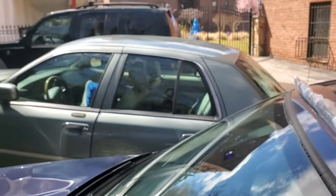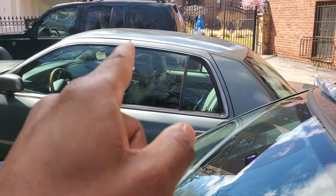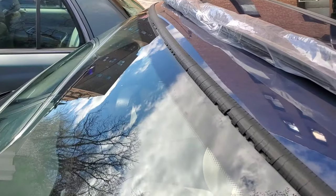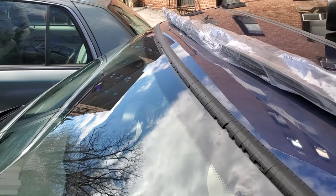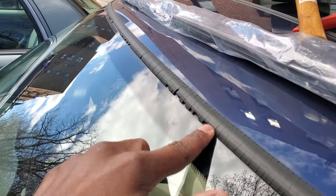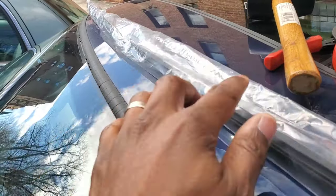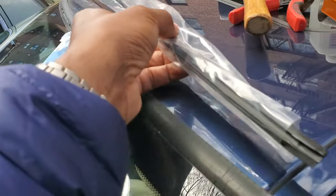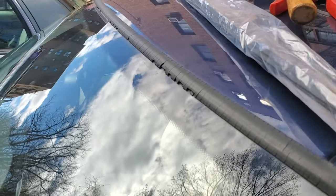Parked next to my car is a really old car — probably 25 years old — and that car's weatherstrip is all intact. My car is about eight years old and this is already happening. The dealership wanted a lot of money to replace it, so I ordered my own part and I'm going to replace it myself. Here's what it looks like.